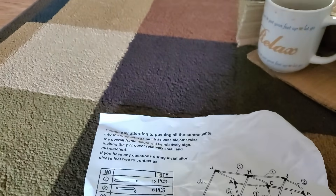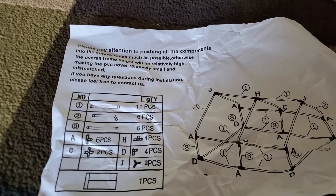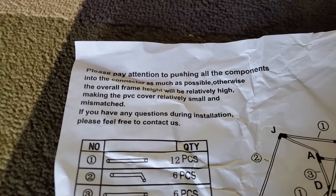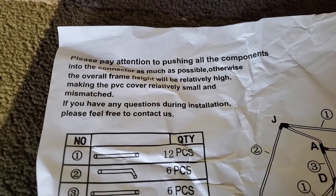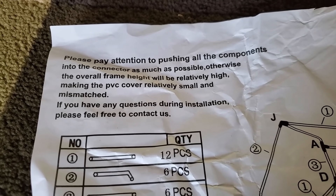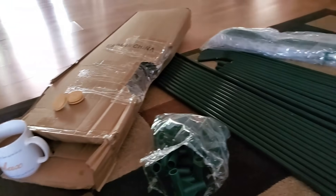After a sip of my coffee and a bite of cookie, I'm sitting here reading this and I want y'all to get the comedy. Nowhere on any of this is there a name — not a name, not an address, not a phone number. But it says: 'Please pay attention to pushing all the components into the connector as much as possible, otherwise the overall frame height will be relatively high, making the PVC cover relatively small and mismatched. If you have any questions during installation, please feel free to contact us.' How do you contact them? There is no contact information.